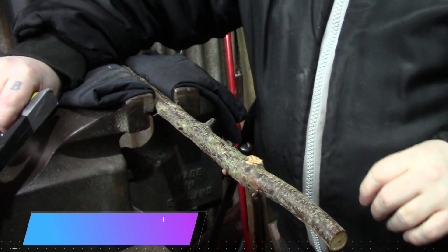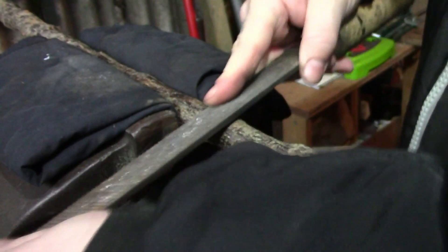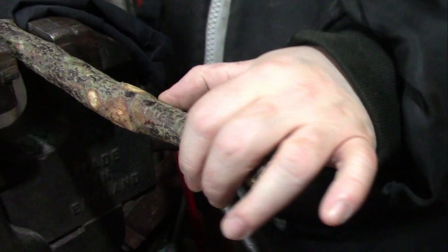Yeah, that is a hard old bit of wood there, that's decent. I've decided I'm probably going to cut this part off because it's got a slight bend and it's slightly thinner, and I think personally for me, my height, it won't really make much of a difference.